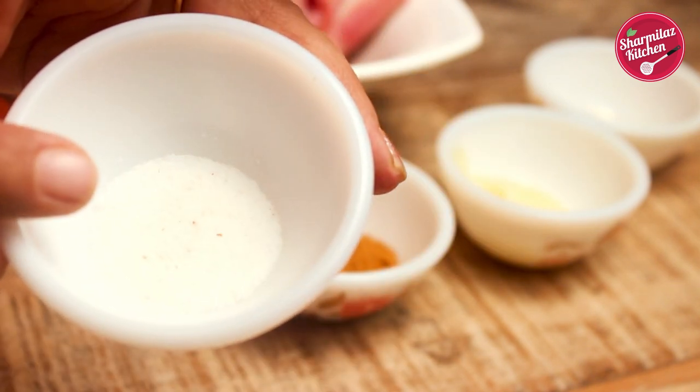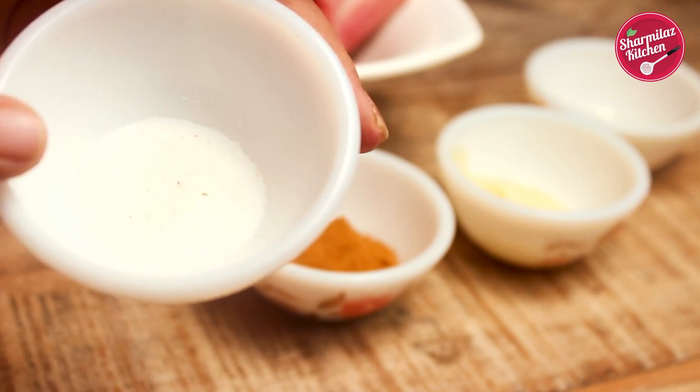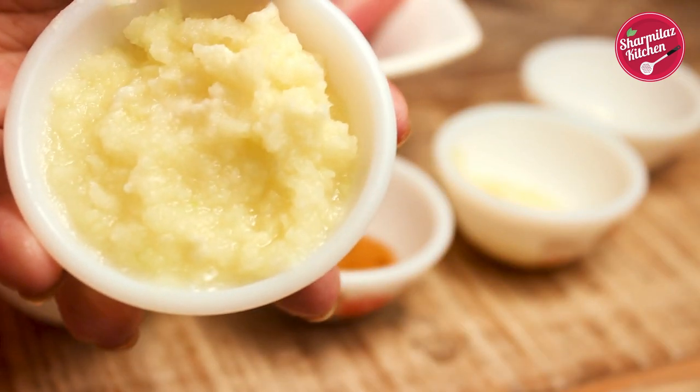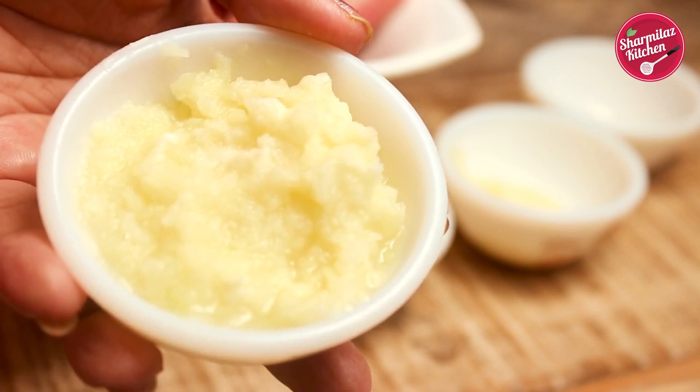Salt to taste — here I will be using half teaspoon salt for 500 gram mutton. And the most important ingredient for mutton biryani is raw papaya paste. We need 2 tablespoon raw papaya paste.